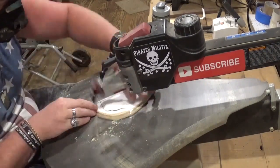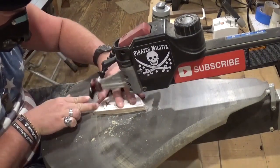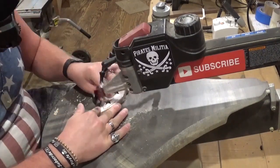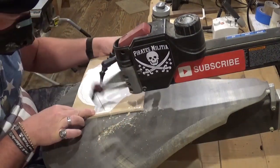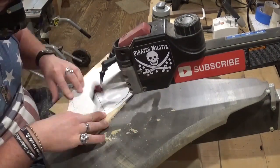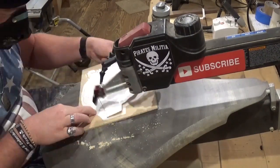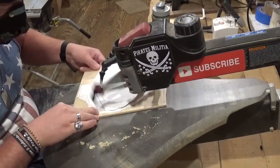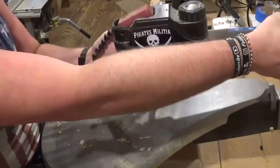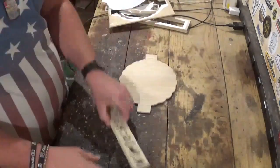If you guys like what you're seeing, I would highly encourage you to subscribe to my YouTube channel, and also follow me over on Instagram at ArtisanPirate — I'd really appreciate the support. Now cutting out the final piece, which is the backer board. And then all of the scroll work will be complete. We will move over to the workbench and remove all the pieces from the waste material and take all the patterns off.